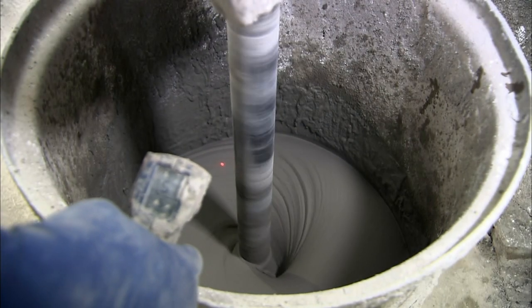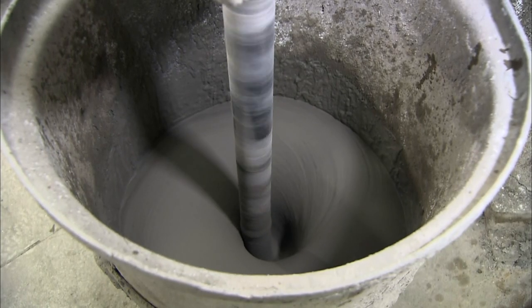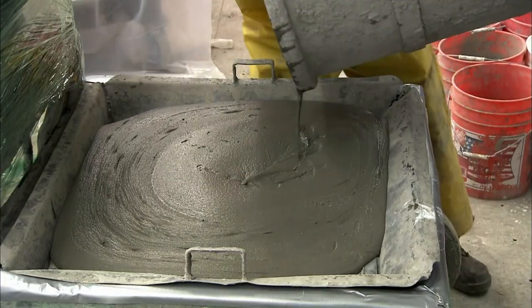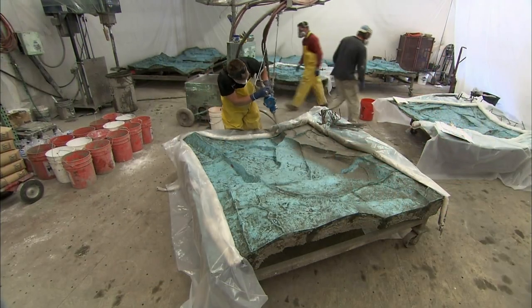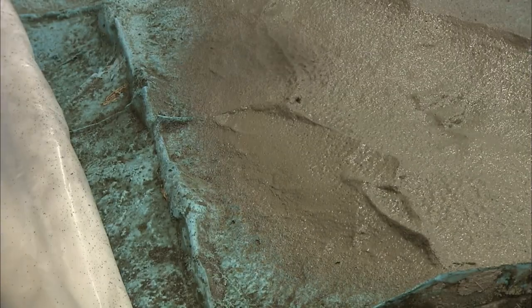While they mix the cement ingredients, they monitor the temperature with an infrared thermometer. Correct temperature is critical for the cement to properly set. They pour the cement through a sieve to filter out large pieces, then pump the cement into a spray gun. With slow and even strokes, they shoot the cement onto a silicone mold of a mountain face.